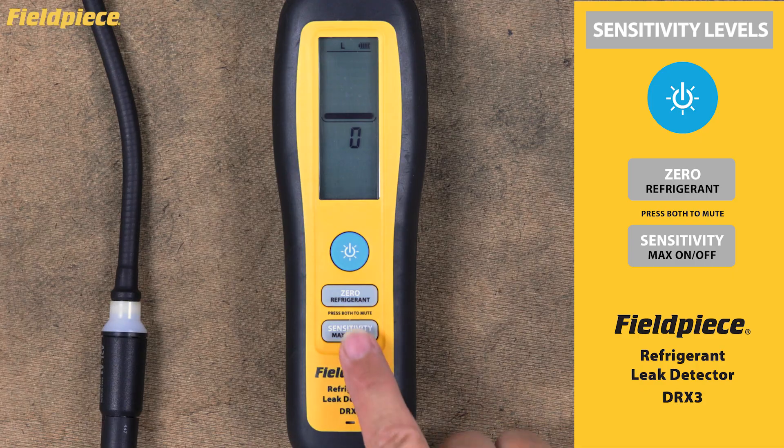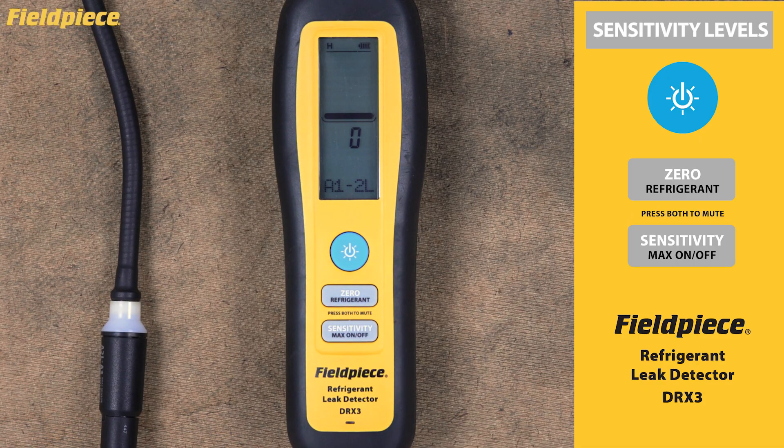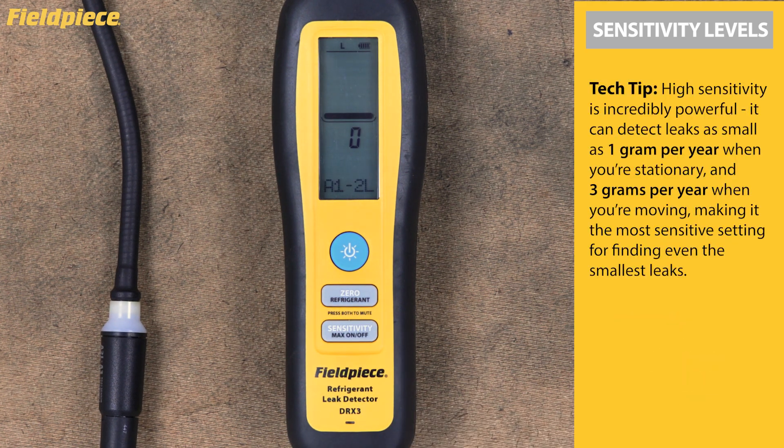Start with high sensitivity for your initial leak detection and general area scanning. When you need to pinpoint exact leak locations but you're experiencing excessive triggering or sensor saturation, switch to medium or low sensitivity for more precise control. Tech Tip: high sensitivity can detect leaks as small as one gram per year when stationary and three grams per year when moving, making it the most sensitive setting for finding even the smallest leaks.